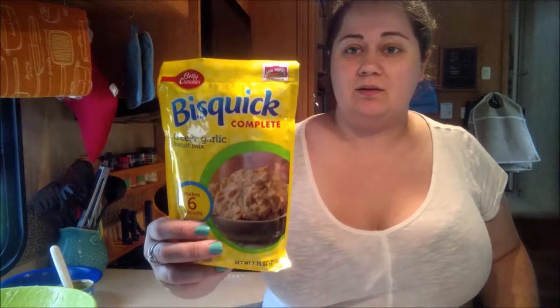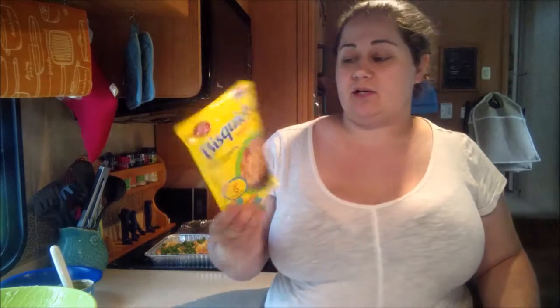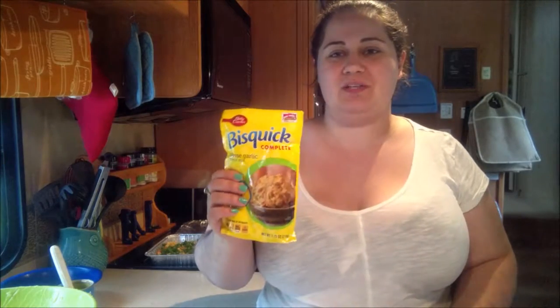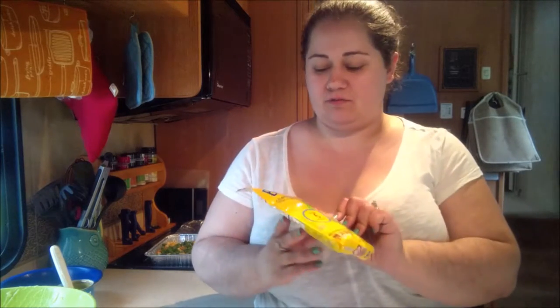For the top crust, take any packet of Bisquick Complete Mix — all you do is add half a cup of water. You can use it to make biscuits, or put it on top of the chicken pot pie. Usually I just use the regular original flavor, but this time I decided to try their cheese, garlic, and biscuit mix. Hopefully it'll taste delicious. This is only a dollar, so this is a really cheap, quick, easy weeknight meal.